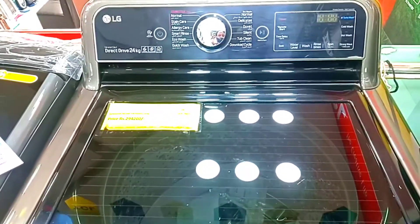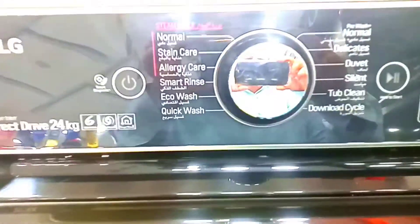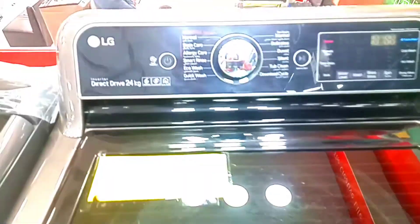Hello everyone, today we are looking at LG company's top load washing machine which comes in 24 kg size. This is an American company which is also called LG.